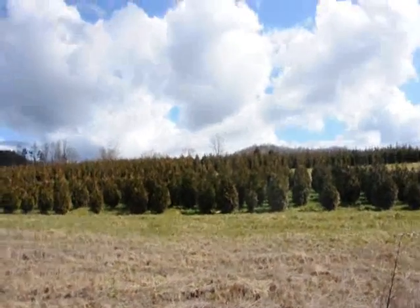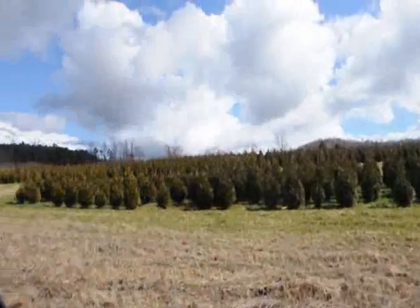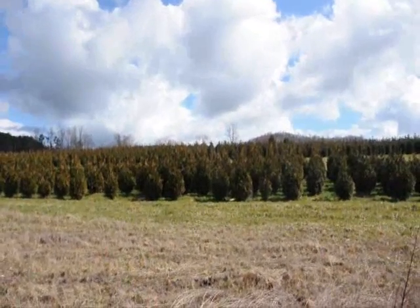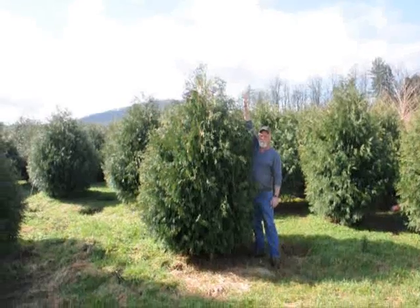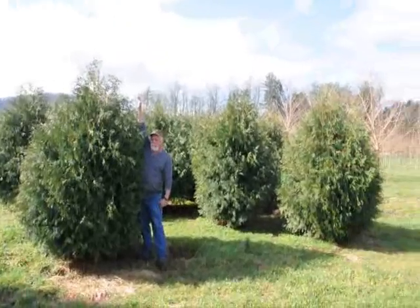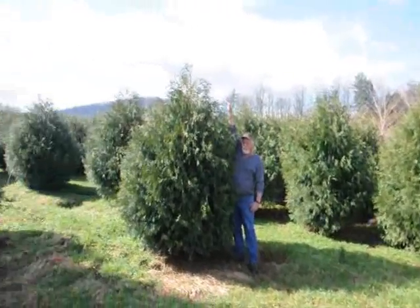These are five to six and four to five foot green giant arborvitaes — we've got plenty of them here. Just give us a call at 215-651-8329. These are seven to eight foot Techny arborvitae. Give us a call at 215-651-8329.